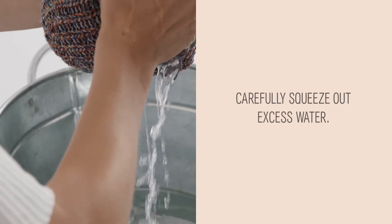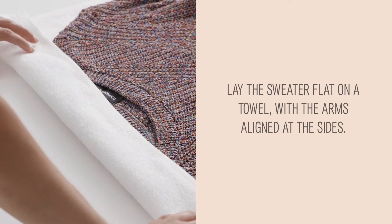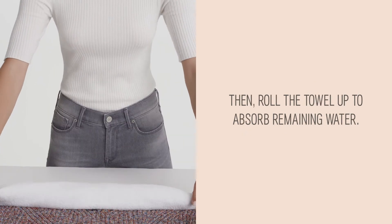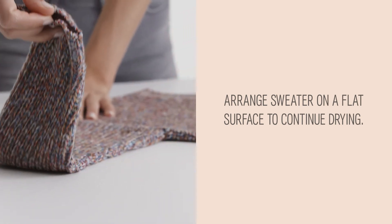Carefully squeeze out excess water. Lay the sweater flat on a towel with the arms aligned at the sides, then roll the towel up to absorb remaining water. Arrange the sweater on a flat surface to continue drying.